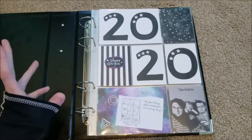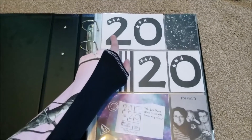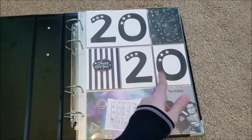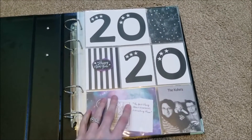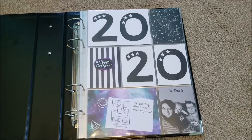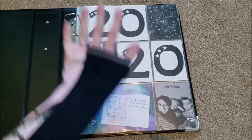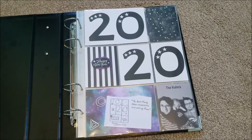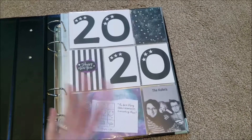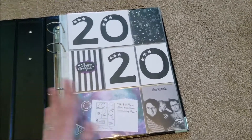In a collage program, I made the big 2020 and just printed it twice, then cut one in half to fit the 3x4. I added some stars because I knew I was using that galaxy paper, and I really liked how that turned out — it's more simple. I'm trying to do my Project Life a little bit more simple, a little more coordinated from page to page.